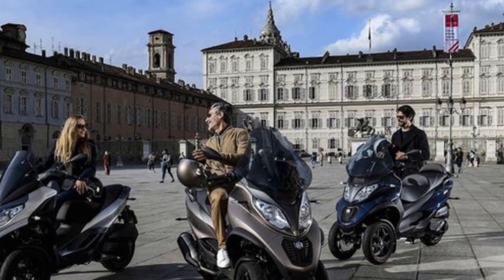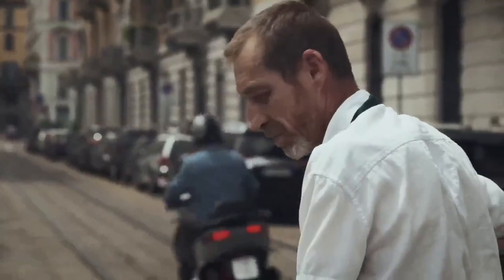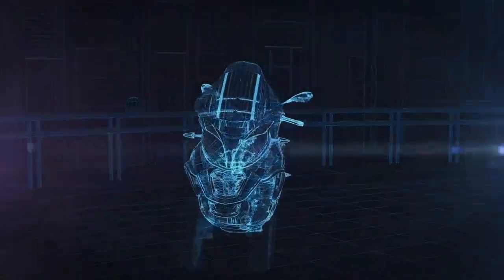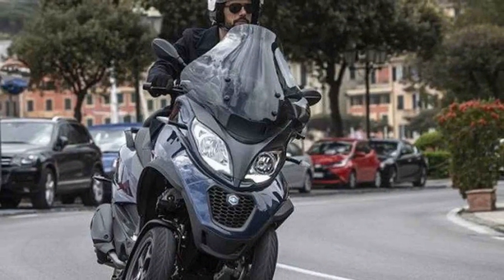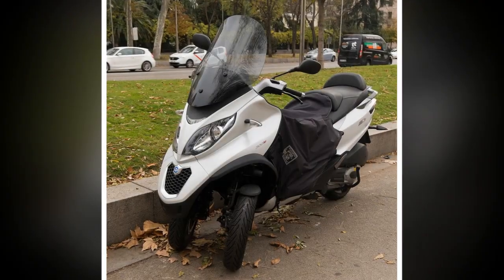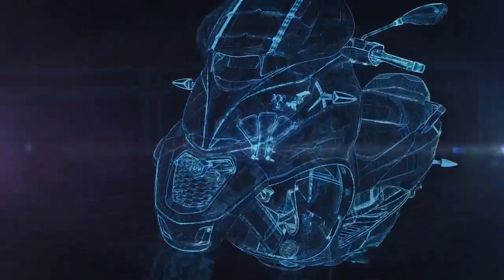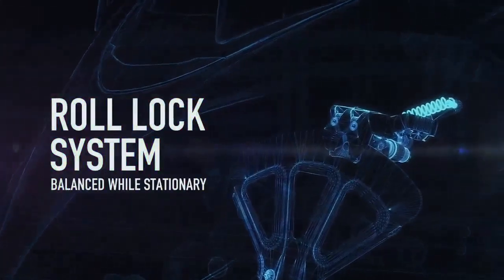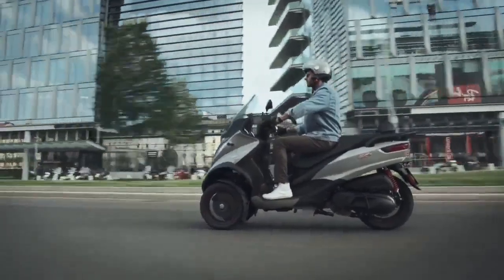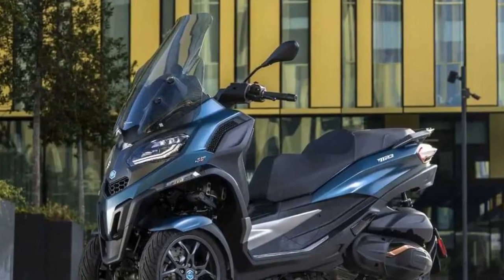Let's explore the pros and cons of the Piaggio MP3. Pros: 1. Stability — The most significant advantage of the Piaggio MP3 is its stability, thanks to its unique three-wheel design. This feature enhances rider confidence and safety, especially in challenging urban traffic conditions. 2. Safety — The Piaggio MP3 comes equipped with advanced safety features such as ABS (Anti-Lock Braking System) and ASR (Traction Control System), making it one of the safest scooters on the market. 3. Responsive Engine — The scooter offers a choice of engine sizes, including 300cc and 500cc variants, which deliver ample power for urban commuting. The engine is responsive, providing brisk acceleration and a smooth ride.